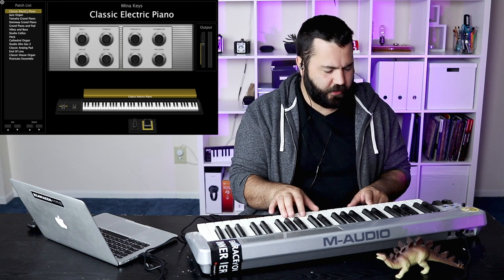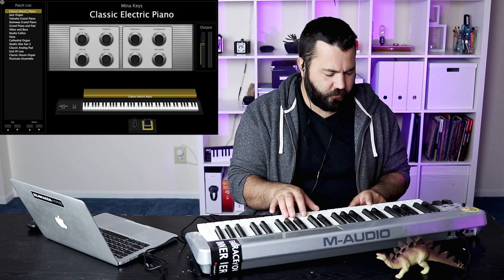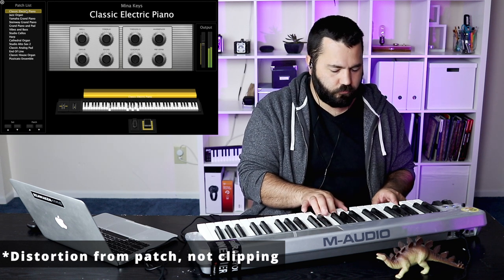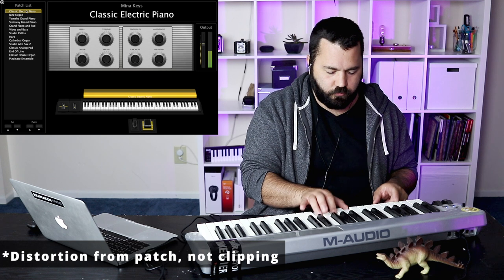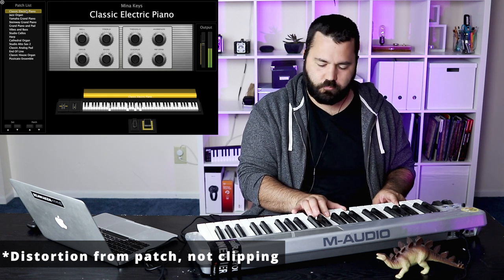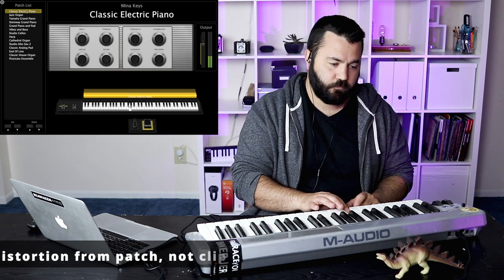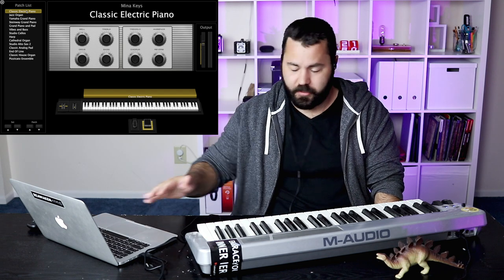This is a classic electric piano, just to give you an idea of what this can do. I should warn you that I am not a piano player at all — I'm a guitar player and I can't really play the piano. I can just play basic chords. So this is just for the sounds; please don't judge my playing. That's an electric piano — one of many electric pianos you can choose from.